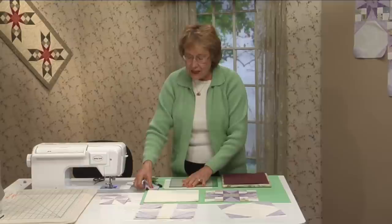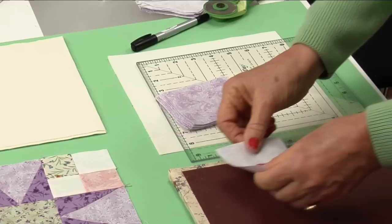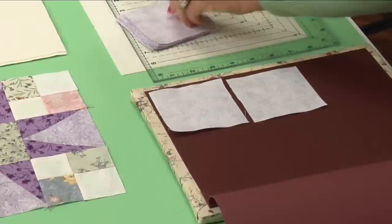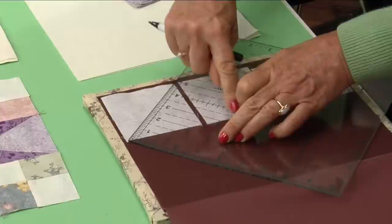We've got all of our background squares cut. The corners are three and a half inches square. I'm using this light purple — it's the same light purple that I used in the triangle. And I have to draw a diagonal line on the wrong side. This tool is the best tool for drawing diagonal lines. You know how you place your squares wrong side up and then you have to take a marker and draw your line, and everything just shifts around.